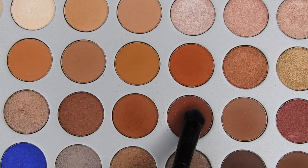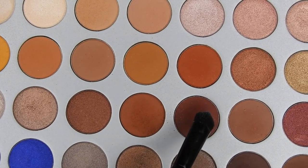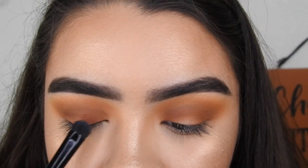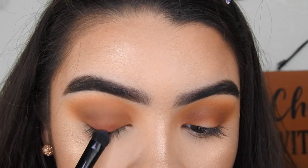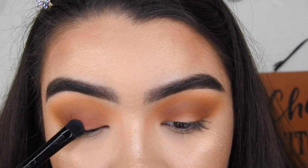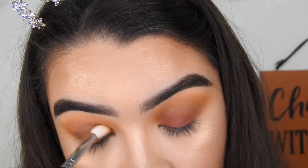Taking this maroonish color, I'm going to be placing that on the center of the lid and blending that all over the lid with this ELF smudger brush. Then blending out those edges with the previous shade.